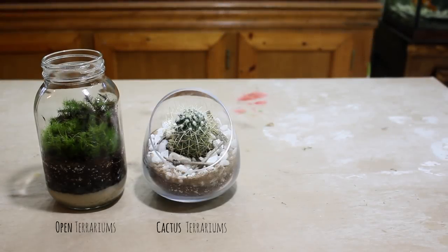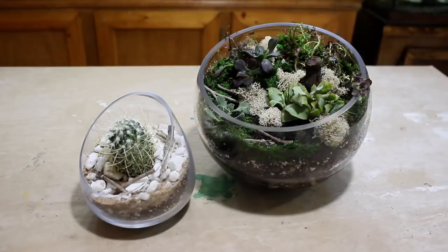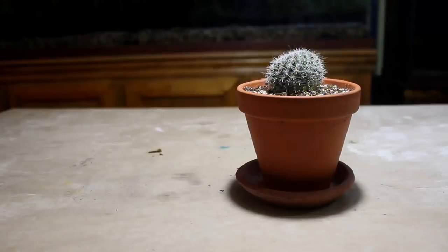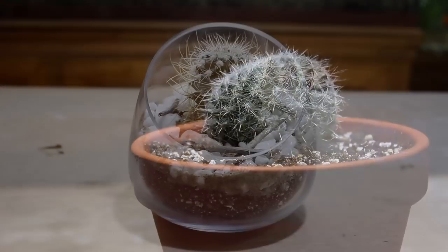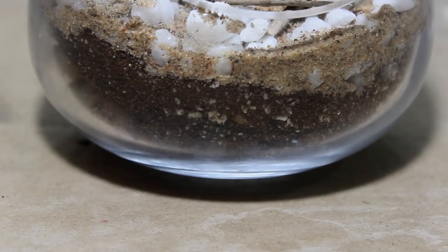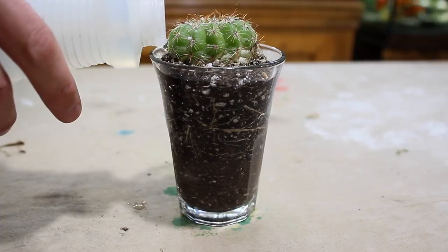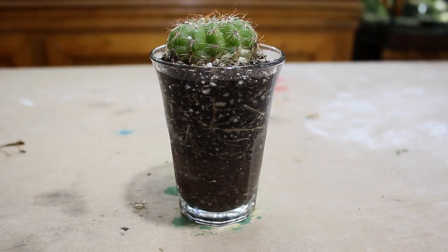In open terrariums, cactus terrariums, or succulent terrariums, a false bottom keeps water separate from the substrate layer. This feature is especially important in cactus and succulent terrariums, as both types of plants require a dryout period in between watering. Normally this isn't an issue growing plants conventionally, but terrariums are a little unconventional. Containers used for terrariums typically don't have a drainage hole, so if water were to remain in the substrate for an extended amount of time, the plants would quickly die.